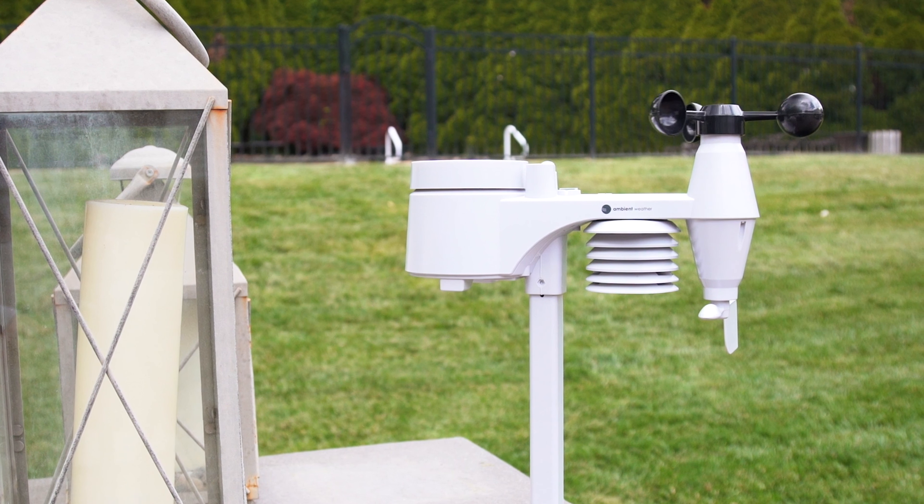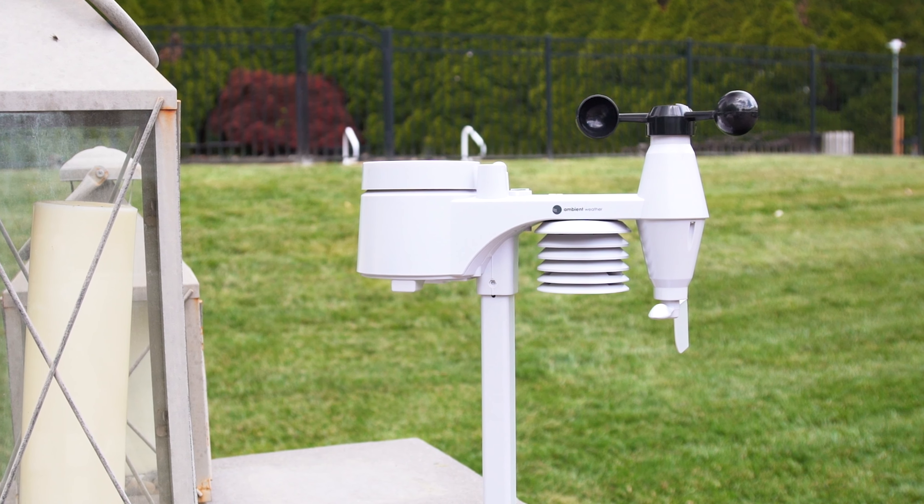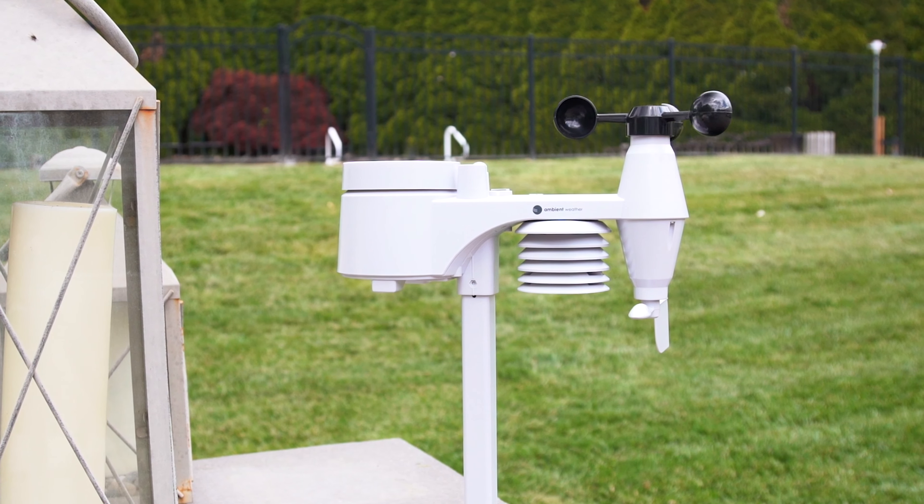Measure indoor and outdoor temperatures and humidity, wind speed, wind direction, barometric pressure, rainfall, UV, heat index, and a lot more.